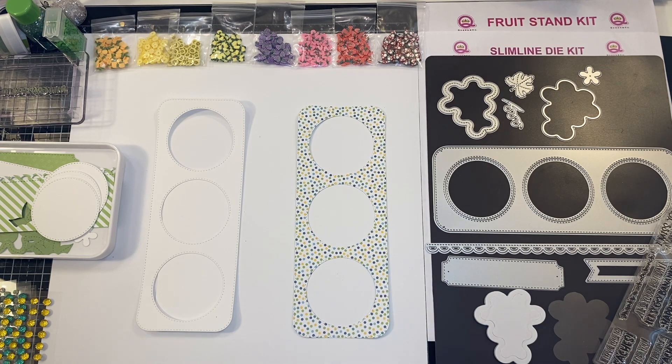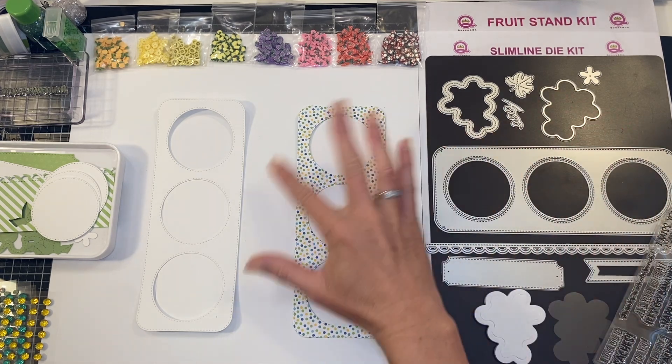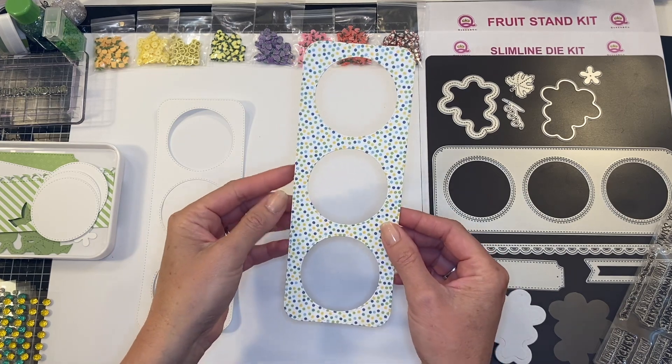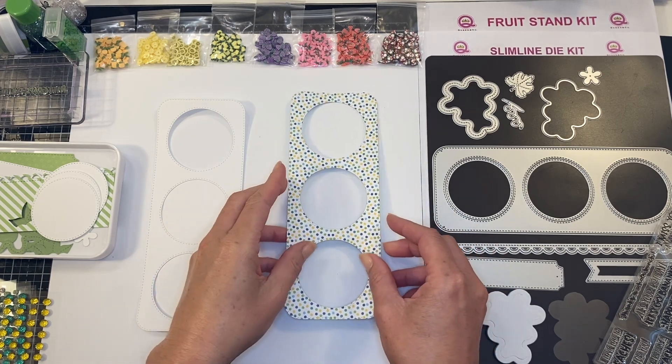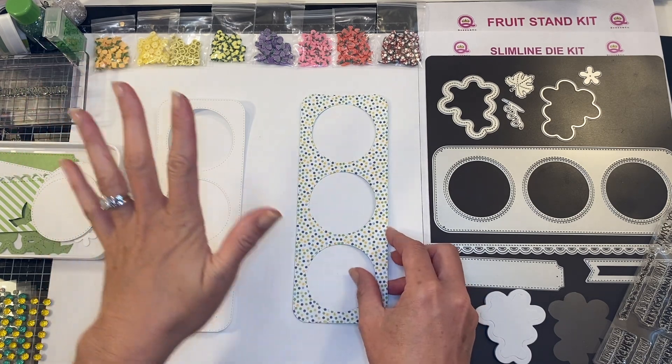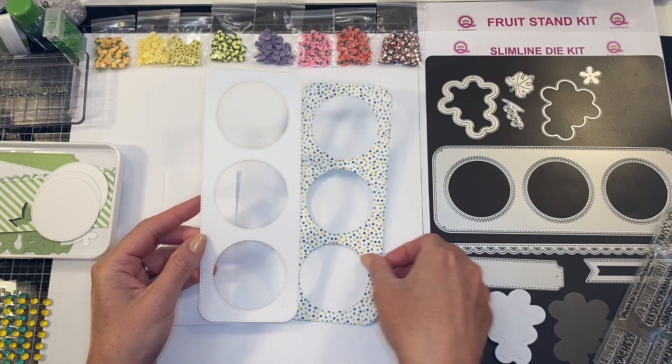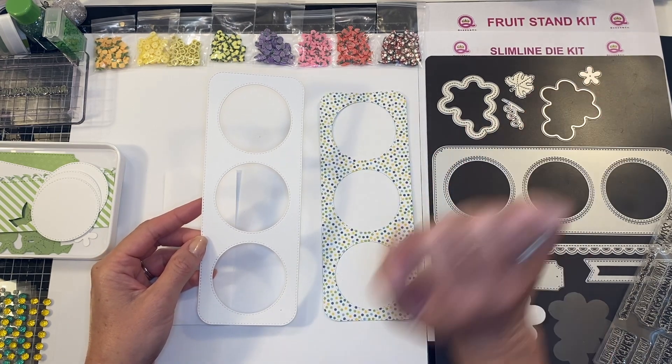I am taking this really beautiful green and blue and yellow random dot paper, which I think is so fun and perfect for our wine tag. You're also going to want to cut out that same die using your slimline die kit.